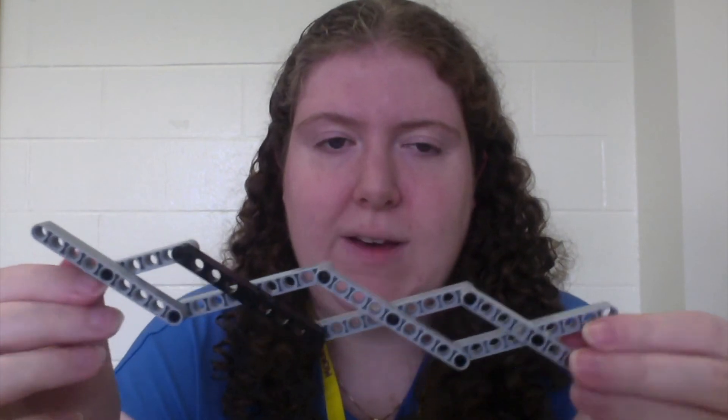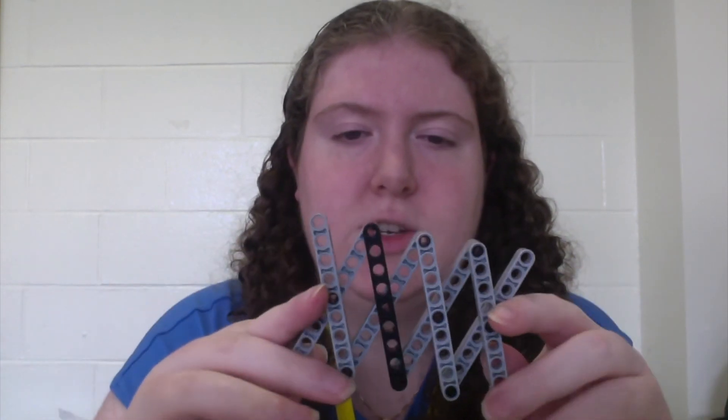Scissor lifts collapse small and extend long, but don't be deceived. My number one rule for robotics is that scissor lifts lead to broken dreams. While these linkages work really well in car jacks or construction equipment, oftentimes for robotics applications they are too heavy, too hard to machine, and too finicky to be worth the investment.